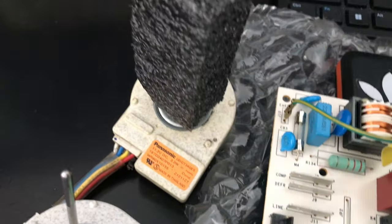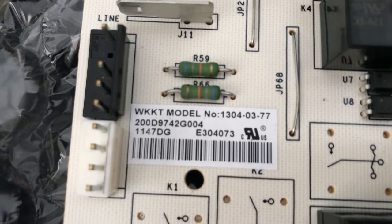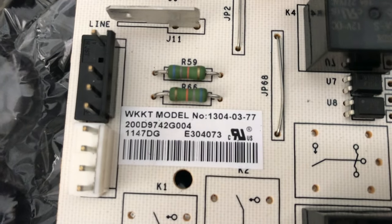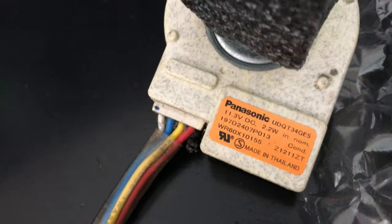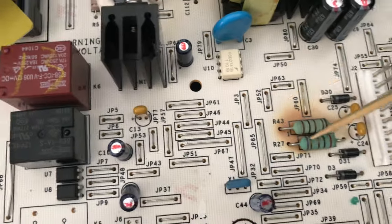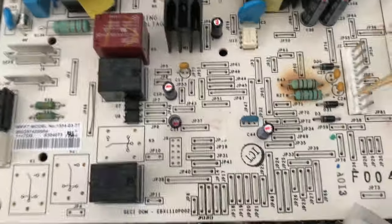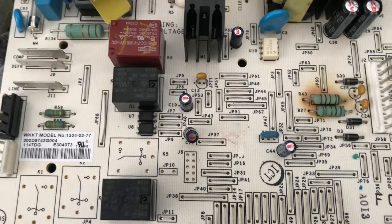Anyway, the hardest part was just pulling everything out of the freezer and getting to the compressor fan — there's probably an easier way but I pulled the whole thing out. For future reference, here are the part numbers: for the board, the compressor fan, and the evaporator fan. Hope this helps somebody. If you know where to find the actual wiring diagram explaining R43, R27, and all the pins, let me know — I've been looking everywhere and can't find it.